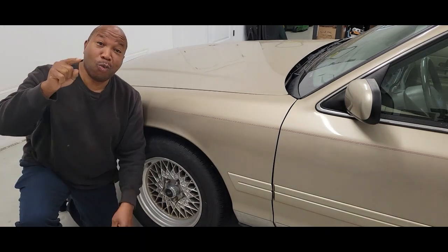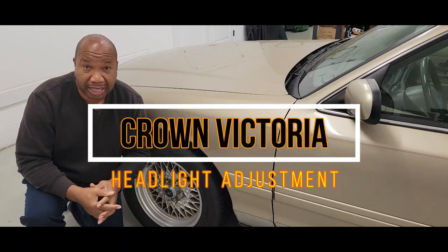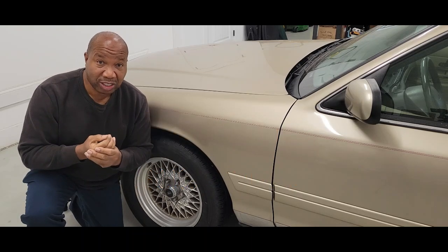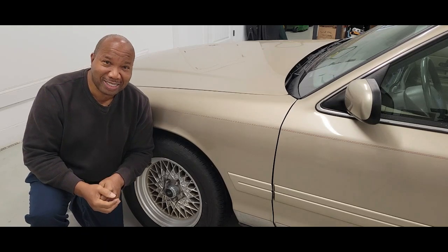Hello and welcome to my channel, or welcome back. In this video I'm going to show you how to adjust the headlights on a 2004 Crown Victoria — the way that I actually do it that really helps. I hope this video is helpful to you. If you're not a subscriber, just hit that button to become a subscriber right away. So let's begin.